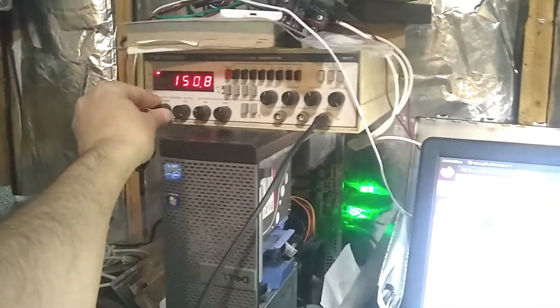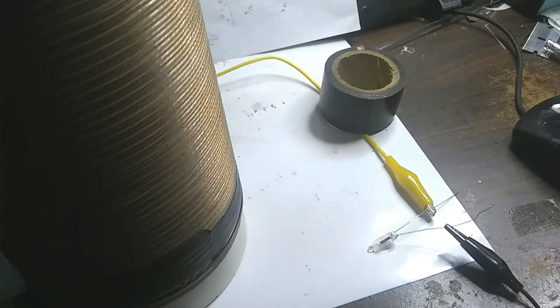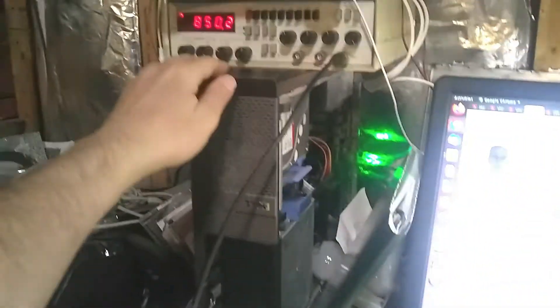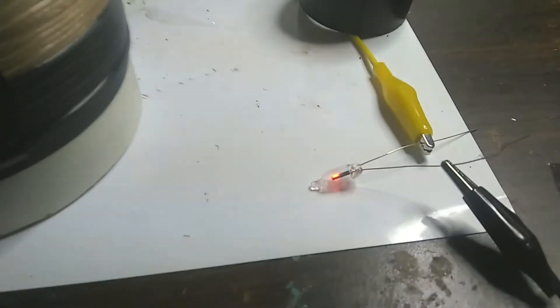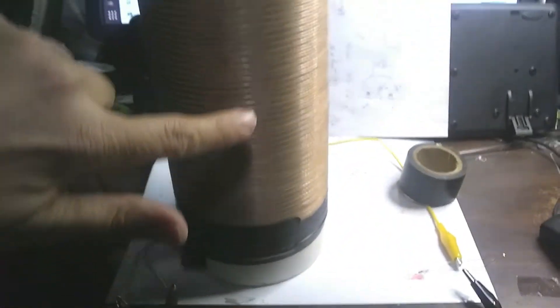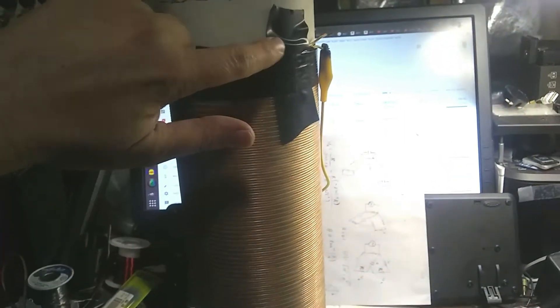Twiddling the frequency here. When we get it right, we'll see the neon light light up. There's no way this power supply is producing enough voltage on its own, because you need over 100 volts to light up a neon light. Yet it's lighting up because all the waves are adding up together in sync and producing a high voltage.